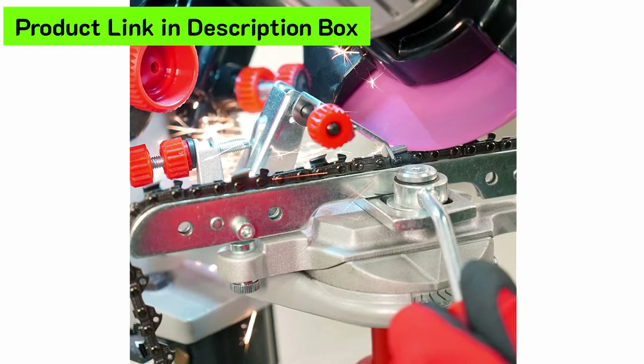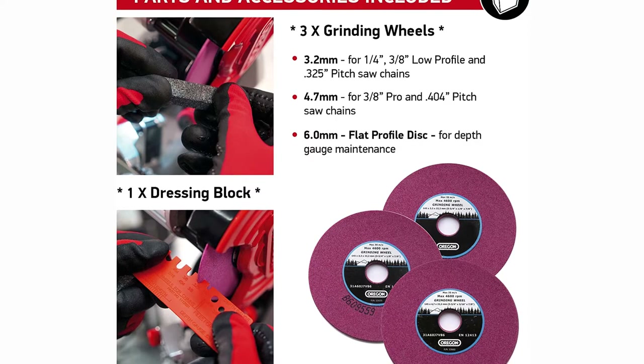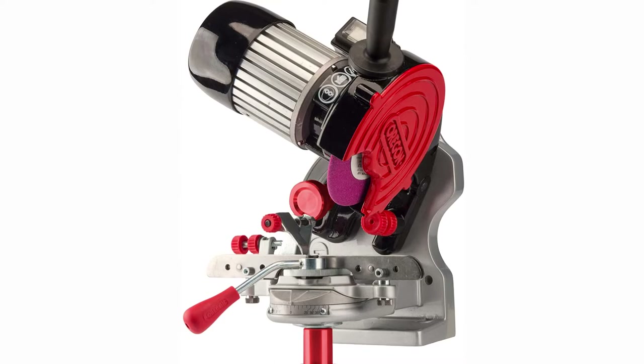The unit comes with a grinder, dressing brick, quick-check grinding template, and three grinding wheels. It has a built-in wheel wear indicator and even a light for better visibility while you work. While this chainsaw sharpener may be overkill for someone who only cuts wood a few times a year, if you use your tool regularly, the Oregon Saw Chain Grinder is a worthwhile investment.